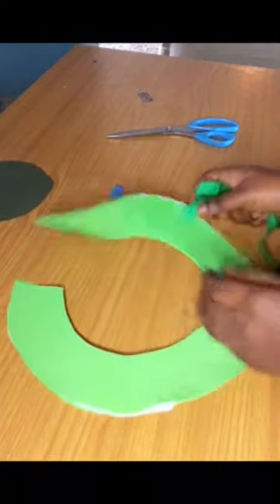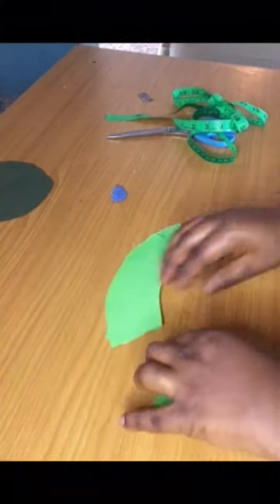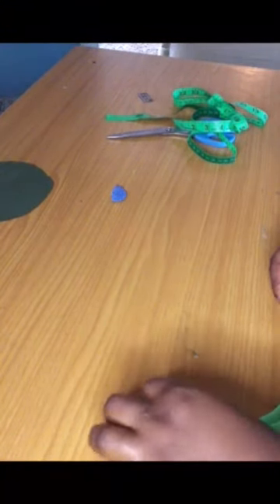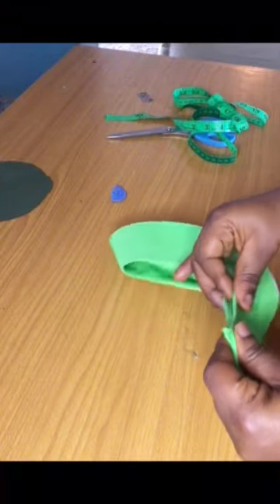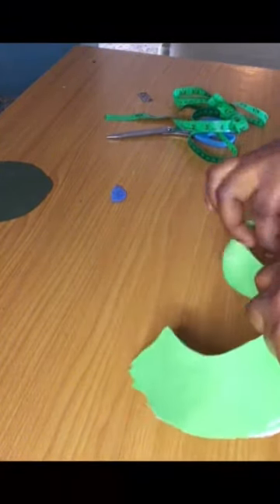I'll do another stitch and then iron it. This is what I have after ironing — you can see how flat and beautiful it looks. Now I'm going ahead to mark out the center. Just place both together and mark out the center — you can give it a mark or a notch. I'm trying to locate the center of this collar right now.